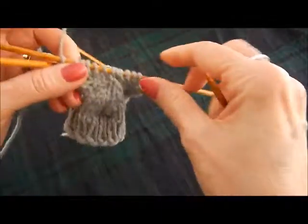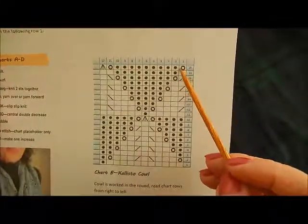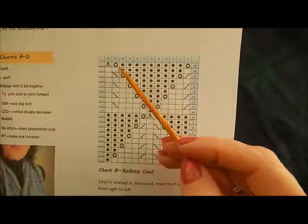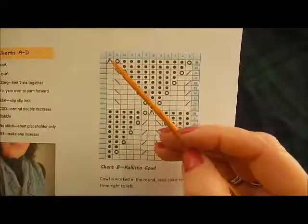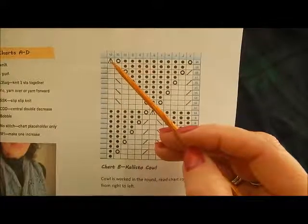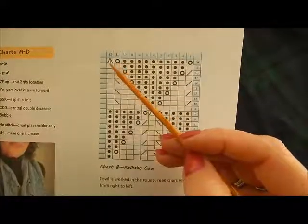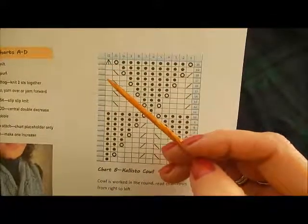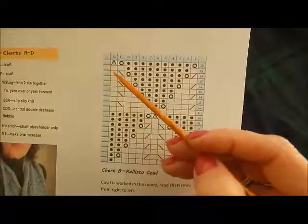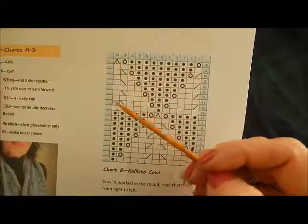Now on row 20, things are a little bit different. If I grab the pattern here, you'll see that the start of the row begins with a yarn over, then purls across to the last two stitches, then a yarn over, and then our central double decrease. When you're reading the pattern, the central double decrease takes three stitches and makes them one. So it becomes a little awkward here, and there's a notation to be careful — you have to move your markers on row 20. The pattern repeat is shown right after the central double decrease.